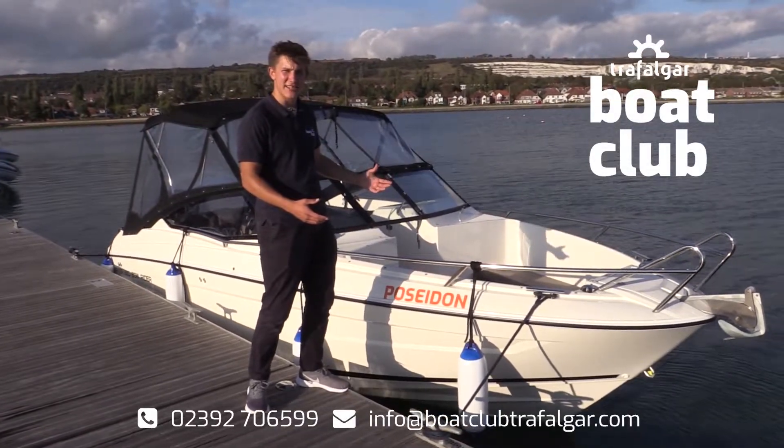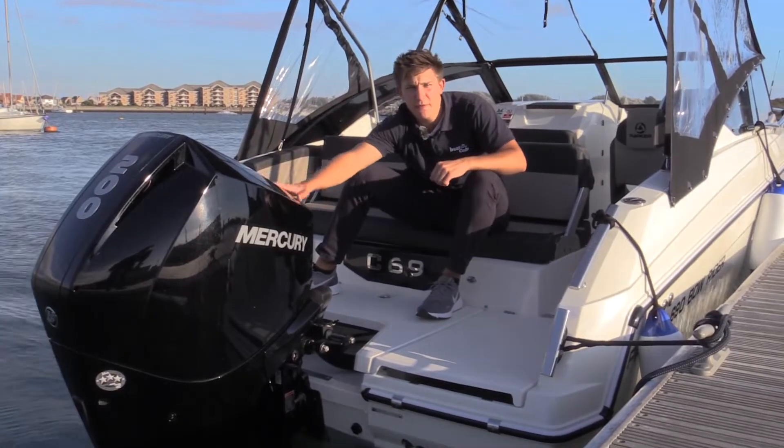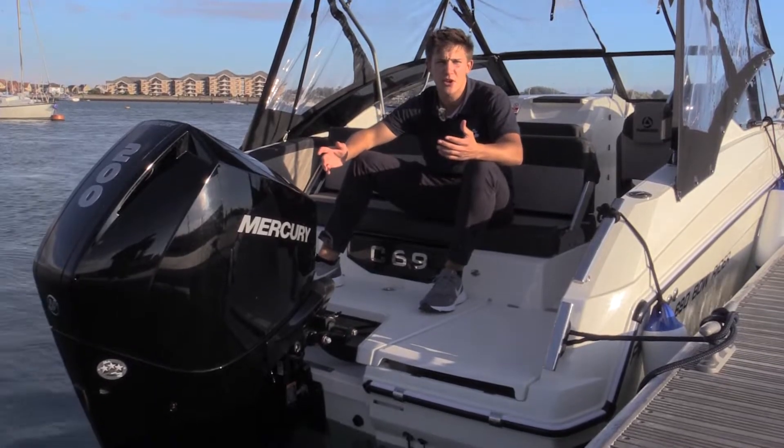Welcome to action-packed Poseidon, our Parker 690 Balrada. Equipped with a 4-stroke 200hp Mercury outboard, she'll get you up to speeds of around 40 knots.